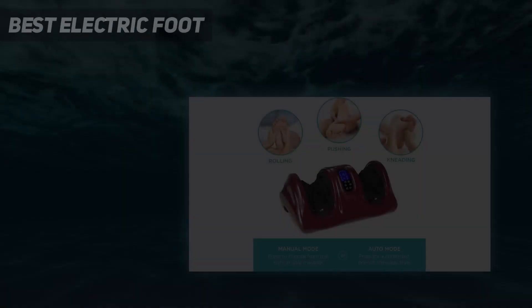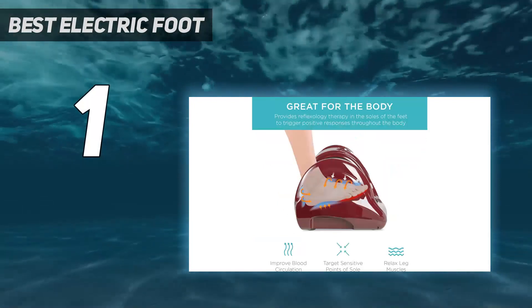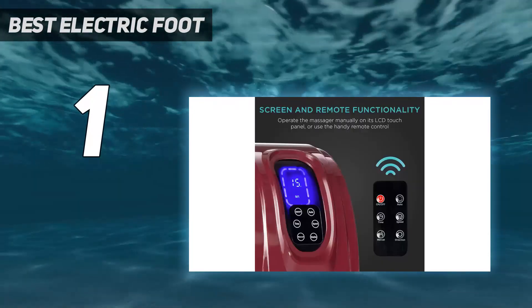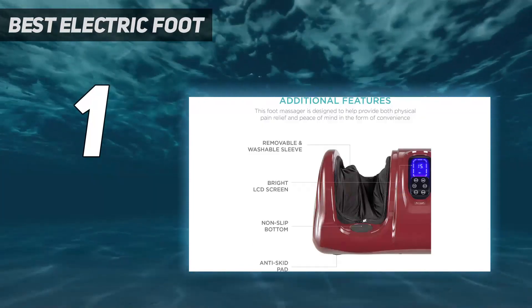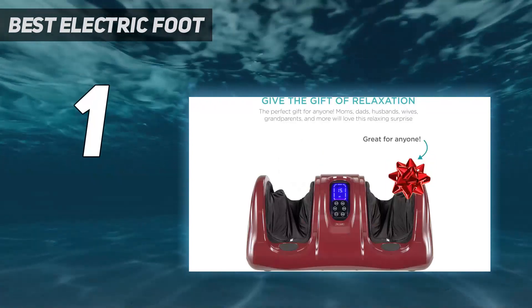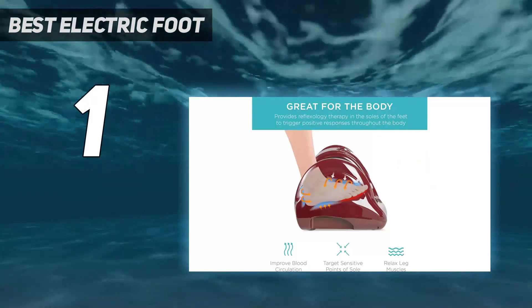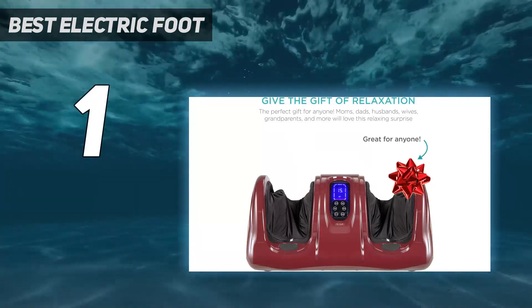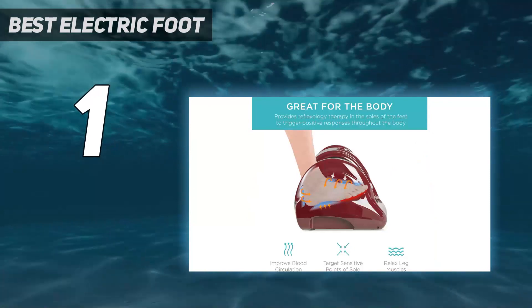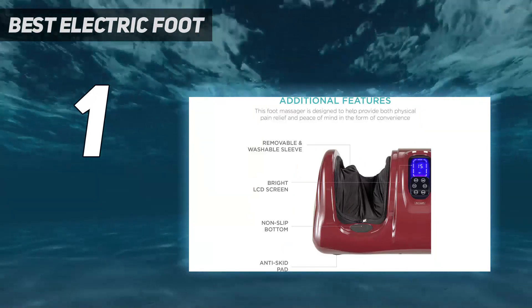And the number one best electric foot massager: the Best Choice Products Shiatsu foot massager. While most foot massagers focus solely on your feet, this one can be used up to your ankles too. We love the flexibility the long cord provides, plus the ability to customize your massage with pulsing, kneading, and rolling motions. The different massagers can target different reflex points on your feet, and the changing directions feel great against your skin. You can adjust the settings via its remote control, which separates it from the rest. The device targets key pressure points in the foot, and the open-ended foot spaces are high enough to massage tired ankles.